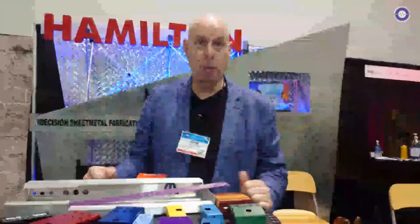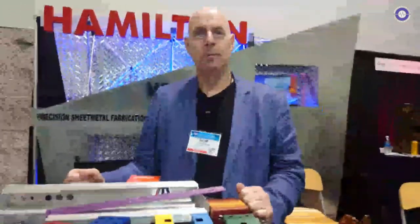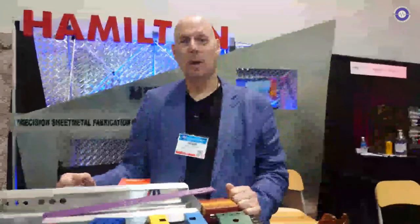That's a beautiful thing. Thank you for giving us an insight into an area of the industry that people don't know about. Thank you very much. I really appreciate it, Nick. Pleasure to have you.